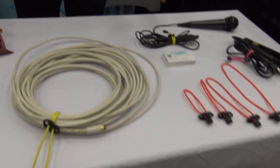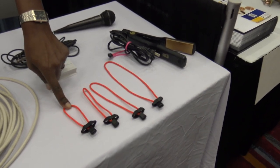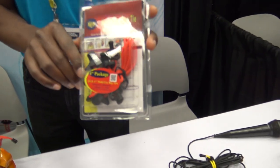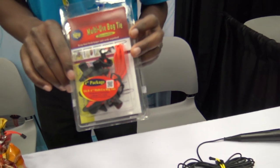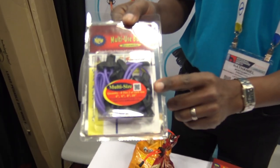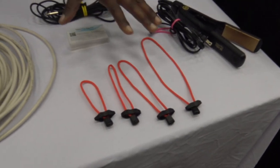They come in two different packages. We have a four-inch package right here — you get eight ties in the package and it retails for $8.99. Then we have a multi-size package right here — you get eight in a package, two of each size: four, six, eight, and ten inch. That retails for $12.99.